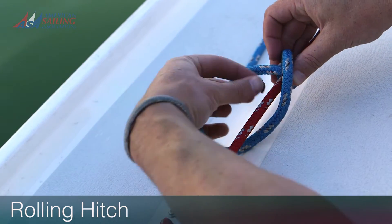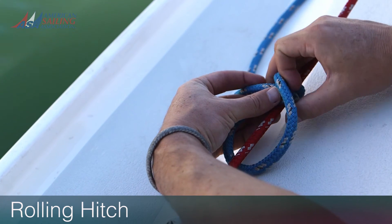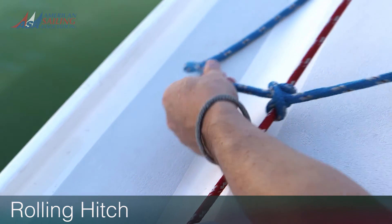Make a third turn, this time crossing over the standing part, and finish the same way as you would with the clove hitch.